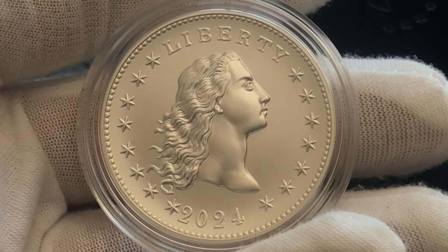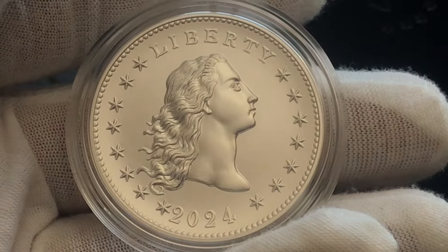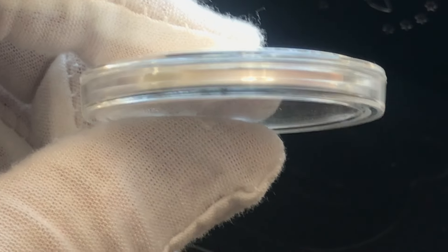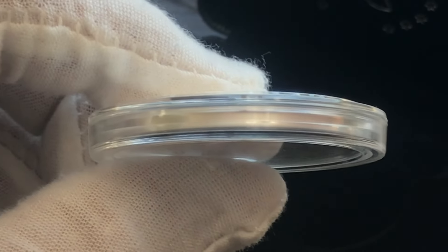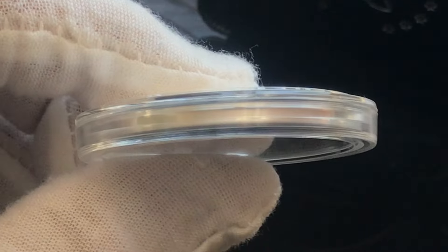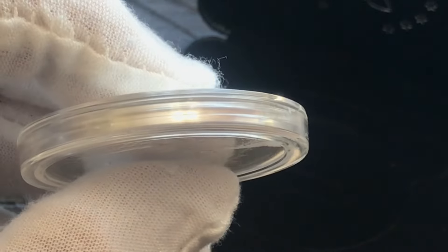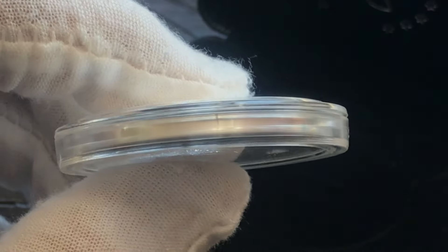The actual 1794 flowing hair silver dollar was 90% silver and 10% copper. This silver medal of course is three-nines fine pure silver, and it's not a dollar — it's a silver medal. This silver medal does have a smooth edge; it doesn't have a reeded edge, but neither did the actual flowing hair silver dollar. That 1794 dollar had a lettered edge that read '100 cents one dollar or unit,' and I believe that's exactly what it will say on the flowing hair gold coin — the 24-karat gold high-relief coin being released by the United States Mint in November, I believe November 14th.